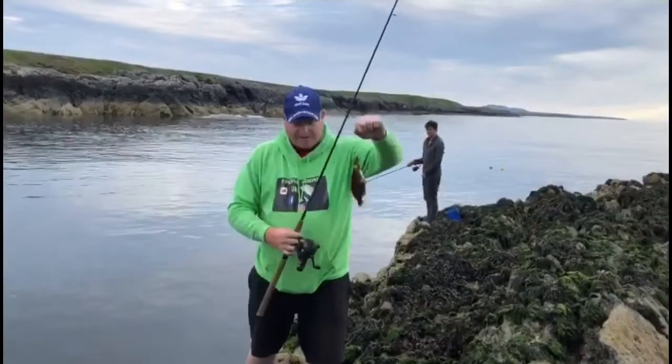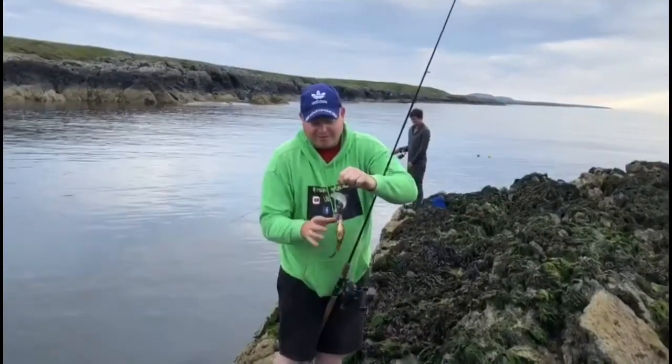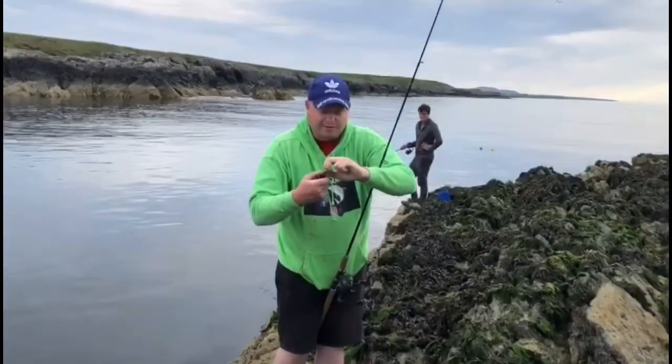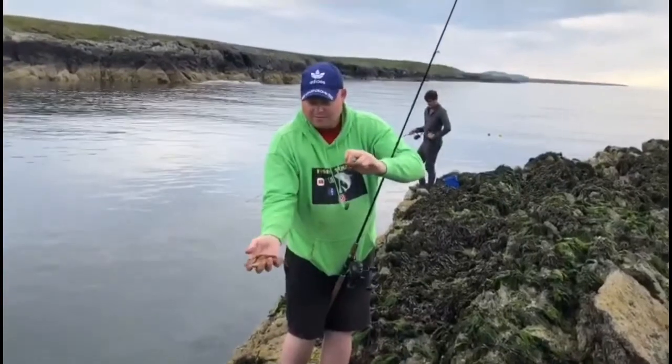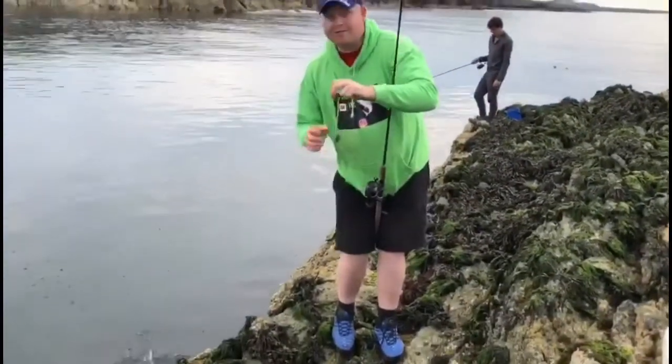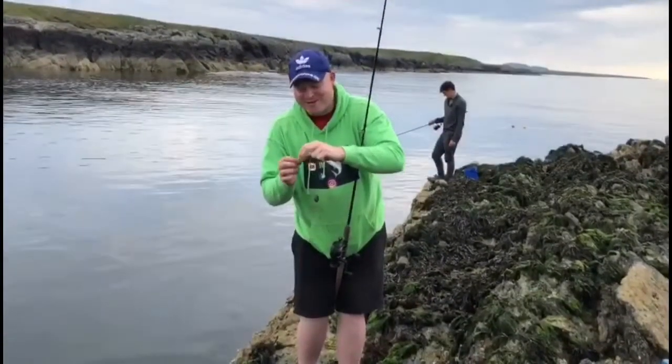Just got another one — didn't even know I had it on, my rod tip just bent. I lifted and there was a fish on it. It's only a baby — they don't grow that big anyway, cork wing wrasse, I don't think they do. Give it a gentle release rather than dropping it in from the top of a cliff.